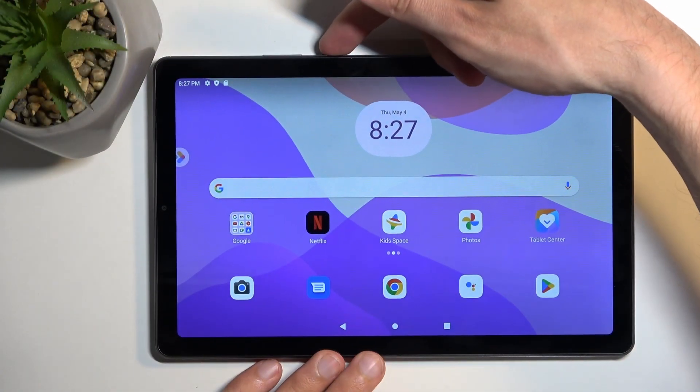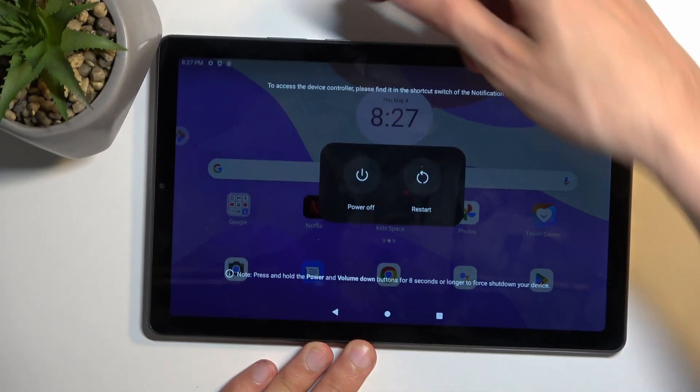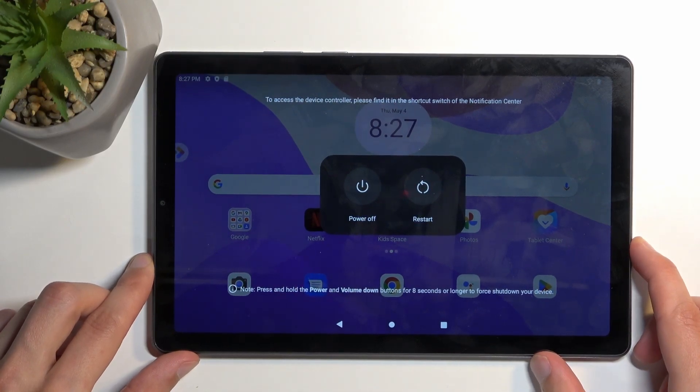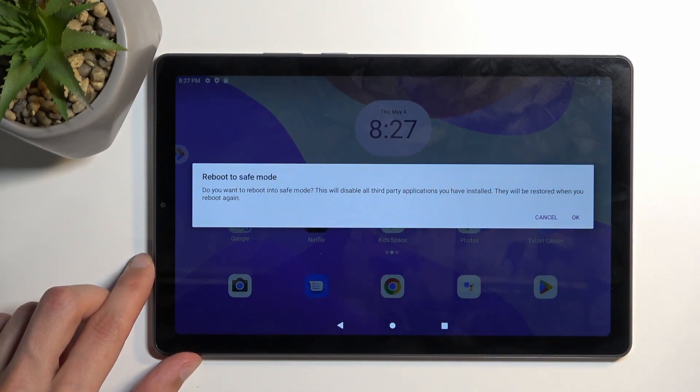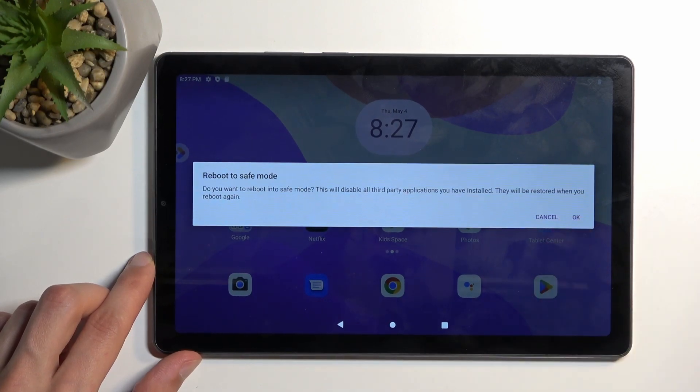To get started, you want to hold your power button, and once you see your boot options, hold power off. This then changes into 'Reboot to Safe Mode', so you want to confirm it by selecting OK, and this will initiate a reboot. Once the device boots back up, it will automatically be in safe mode.